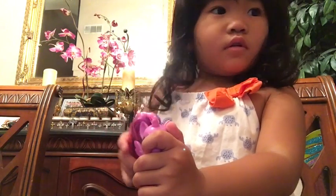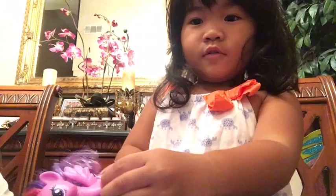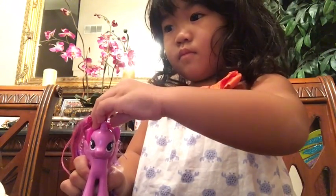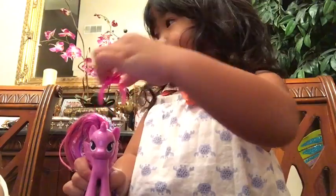Baby! Baby! That's her $5. Yeah! Okay, show them Twilight! Do you know what color Twilight is? Mm-hmm. What color? Blue! Blue! What? No! What color? Pink! Yeah, purple pink.